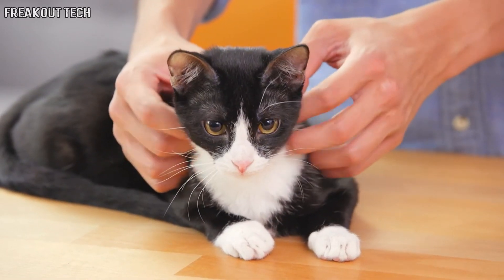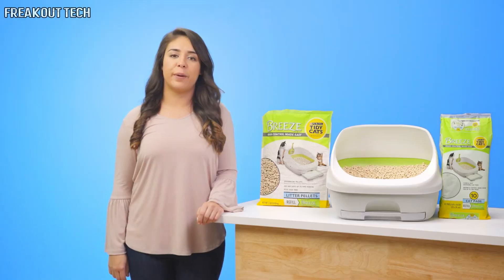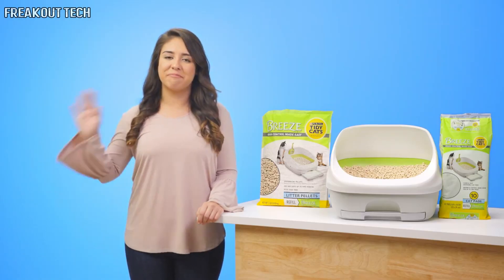Keep your kitties thrown fresh and clean with Tidy Cats Breeze. I'm Paola, and thanks for watching. Bye!